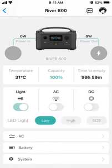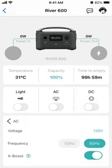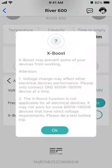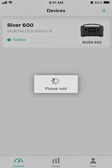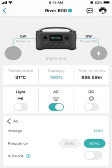It's at 100%. You can change the light — just turn the light on. Turn the AC on. Turn the AC on DC — that works, all great. You can set the frequency. If I want the X boost to work — I think if I turn that off, and now I turn the AC on, that fan's still running.